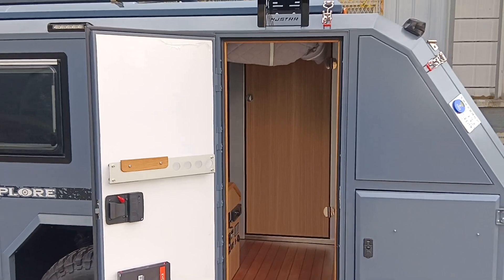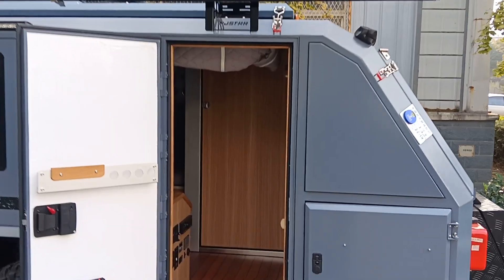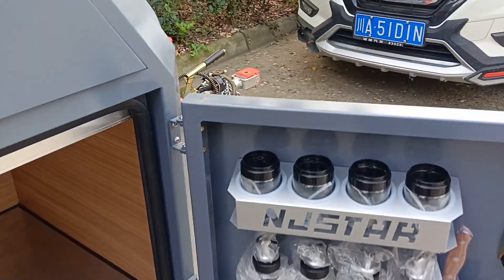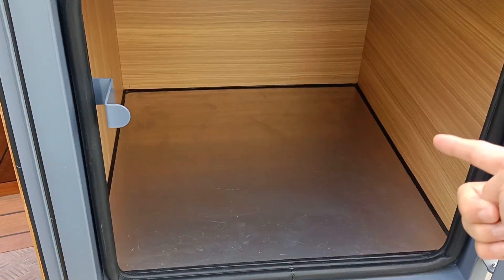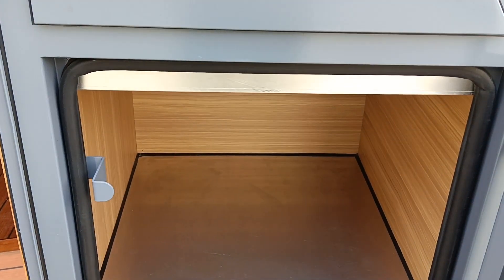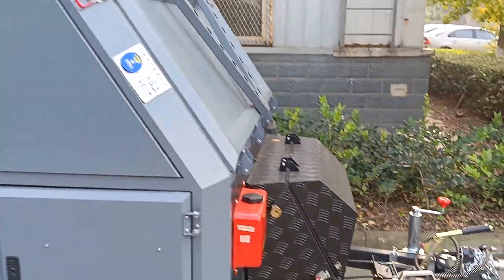Now for the exterior — there is a 3-meter by 3-meter side tent. For rain protection, a shower tent can be installed on the other side of the trailer. This customer chose to remove the outdoor stainless steel kitchen; the spice bottle rack is ready. That space can also become a big toolbox, but most customers choose the outdoor kitchen without any questions. The 3-meter by 3-meter side tent is a very unique feature.